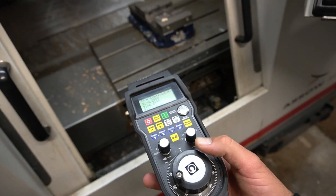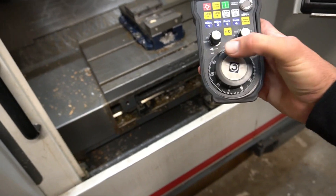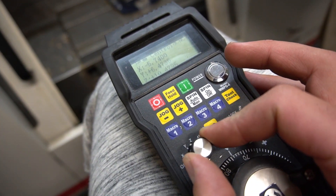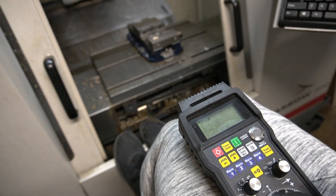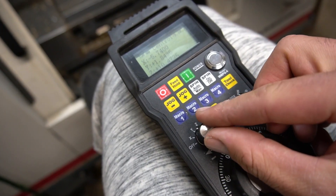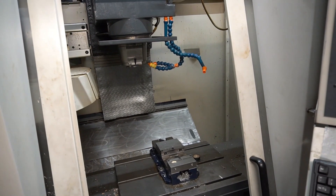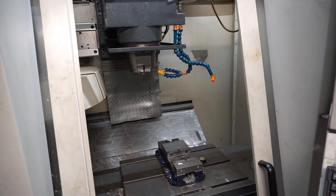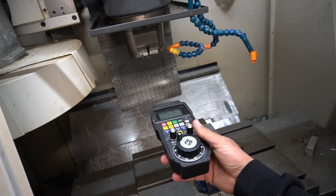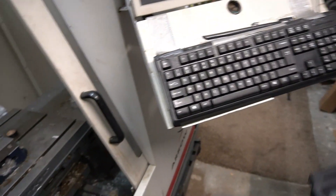Now we're ready to mess around with the MPG. We'll spin this and you can see X is moving over. Switch to Y — as I spin this you can see Y will back up, Y is moving away. If we put the MPG on the Z and go negative, that spindle will start to move down. Pretty fun to have an MPG that actually works — this took me a long time to get but I'm pretty stoked about it.